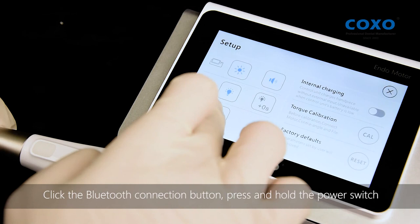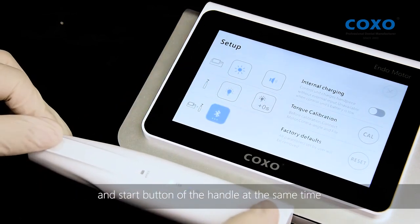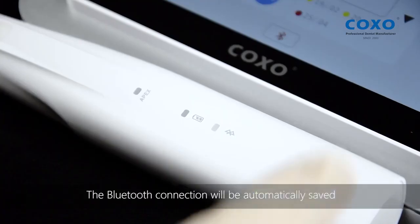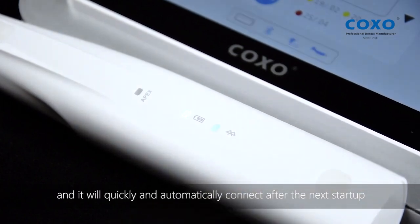Click the Bluetooth connection button, then press and hold the power switch and start button on the handle at the same time, until the Bluetooth indicator light is on. The Bluetooth will automatically connect. The Bluetooth connection will be automatically saved, and it will quickly and automatically connect after the next startup.